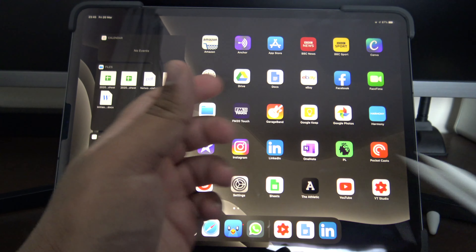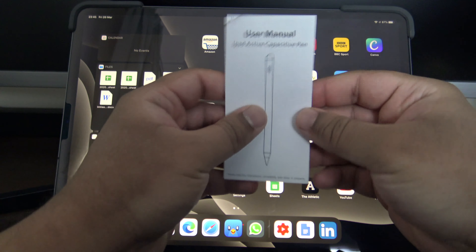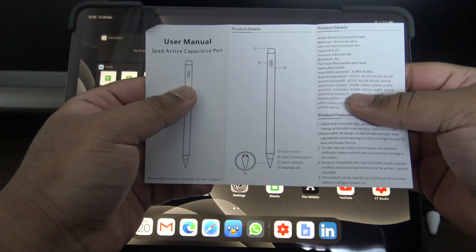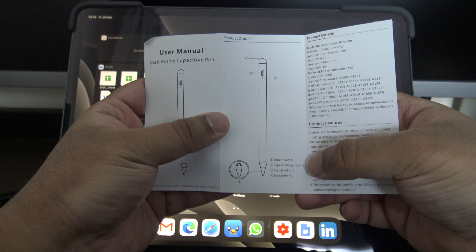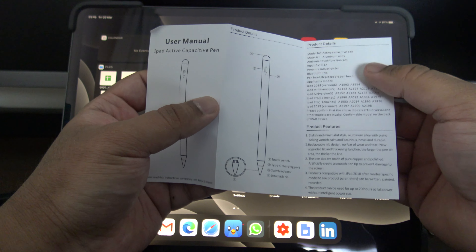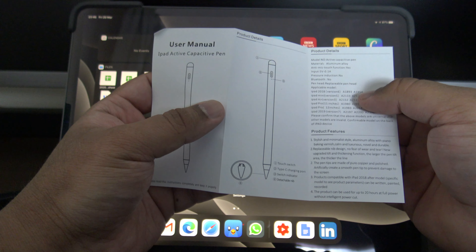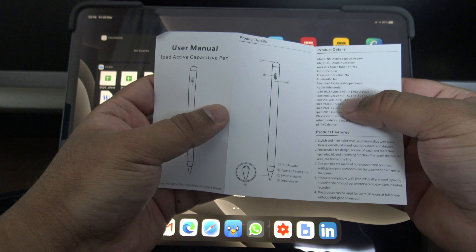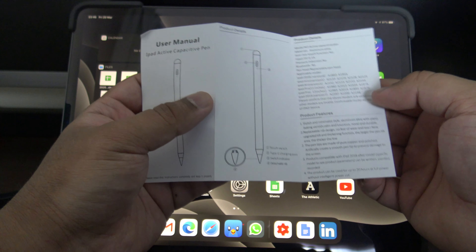Hi guys, welcome back to my channel. So recently I got an iPad Pro and one of the first things I wanted to do was to get an Apple Pencil. This one here is the official Apple one — you can see the little Apple logo there. This is my mum's, not mine, but I'm just borrowing it for this video. With the Apple Pencil you don't need to pair anything, it just works with the iPad. If you whack it on top it starts charging and it's magnetic so it latches to the top of the iPad. It's pretty nice but it is pretty expensive — in the UK it goes for about 120 quid.